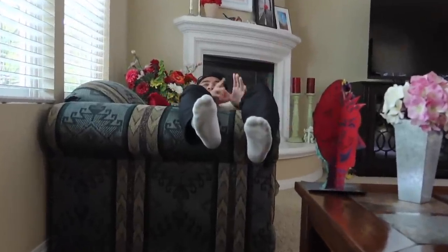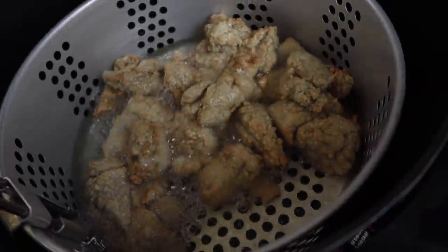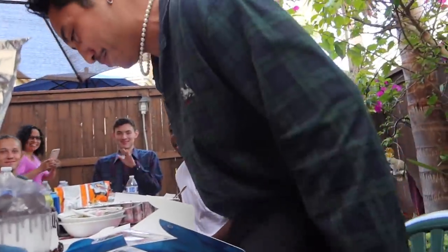Happy birthday! Welcome to dad's kitchen — just frying up some cheeky tenders here. Happy birthday dear Cal, happy birthday to you. Did you make a wish? That was a fast blowout. I had the wish all planned.